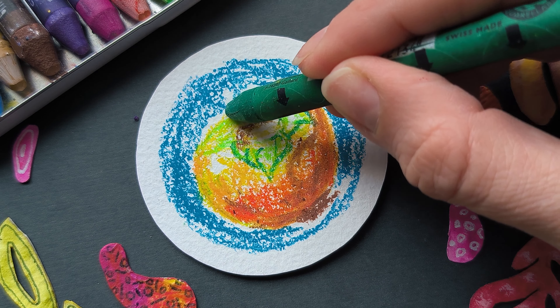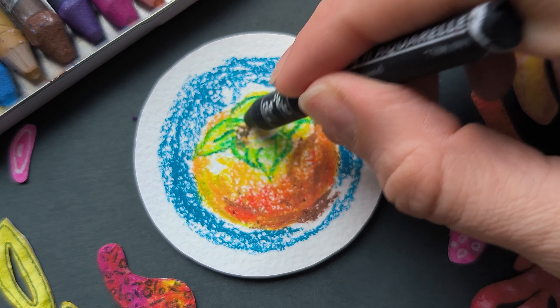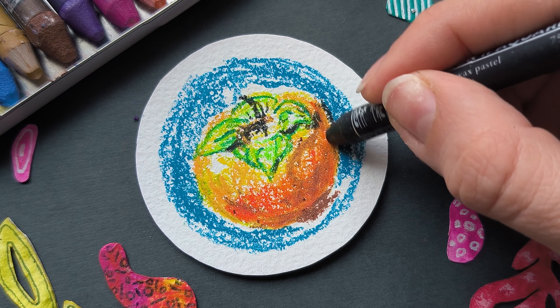Now let's map out the leaf colors. We are finished with our base layer and are starting on the details. We can also build up the darkness in the most shadowy areas.